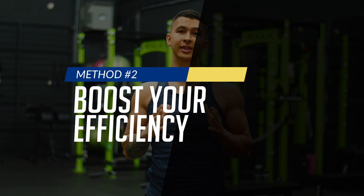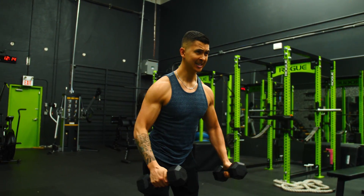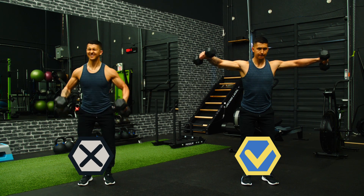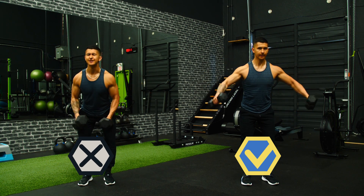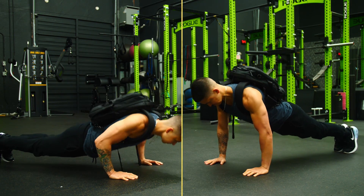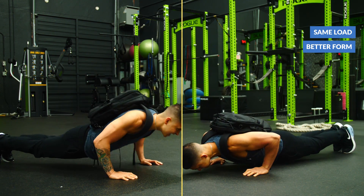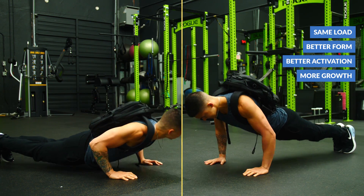Another way that we can build more muscle without having to add more load is by using the same load and performing the same amount of reps, but with more efficiency — meaning that you're lifting the same load, but now with better form, more control, and with better activation of the target muscle. Many of us lie to ourselves and pretend that we've gotten stronger on our movements, but instead we've just gotten sloppier with our execution. So with something like the bench press or even push-ups, if you went from performing 10 reps of a certain load to now performing those same 10 reps with better form and a better mind-to-muscle connection with your chest, from a muscle growth standpoint, that is just as effective, since the target muscle will still experience an increase in tension comparable to if you would have added more weight to the movement.